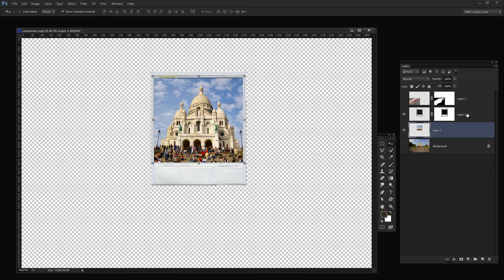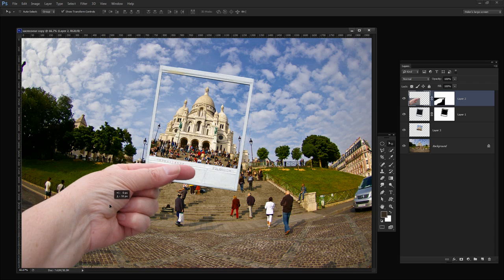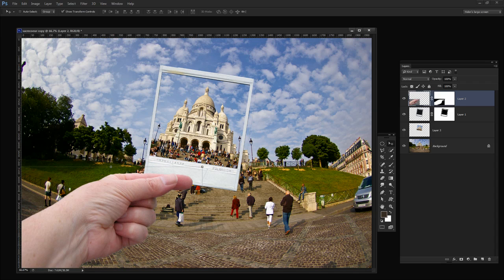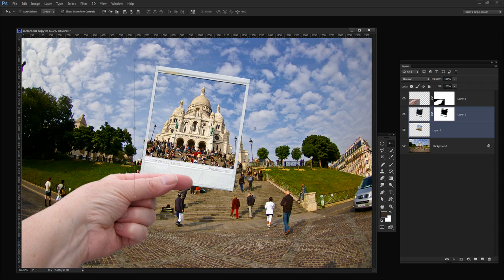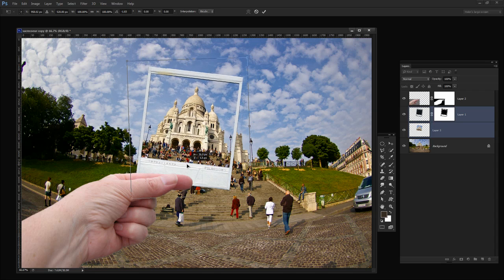Having done that I'm going to select the Polaroid frame layer and the picture layer and just tilt them. Now when I turn everything back on we can see how it's all fitting together. It's probably not in the ideal place still, so I'm actually going to move the hand — I think the hand is the problem more than the image itself, so I'll move the hand back down. Then with the Polaroid and image layers selected I'll move them over a little bit and square them up more, positioning it where it will appear to be held in my hand.